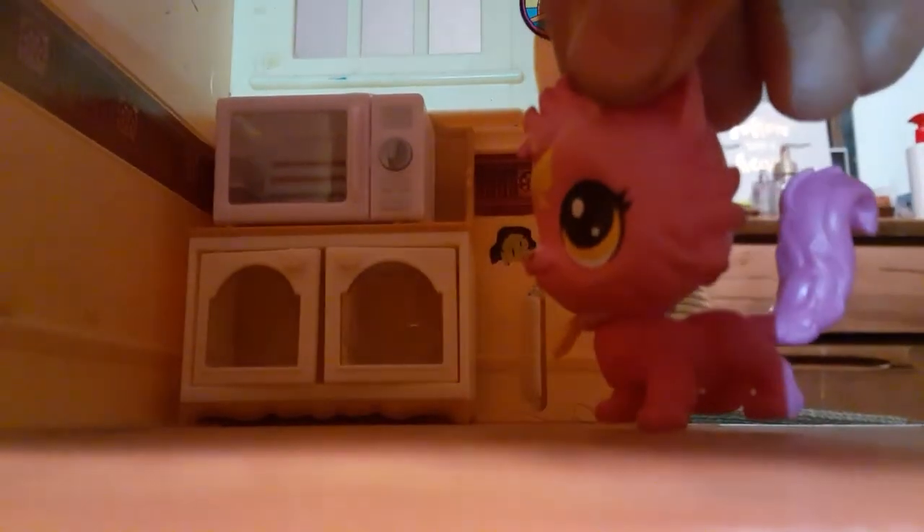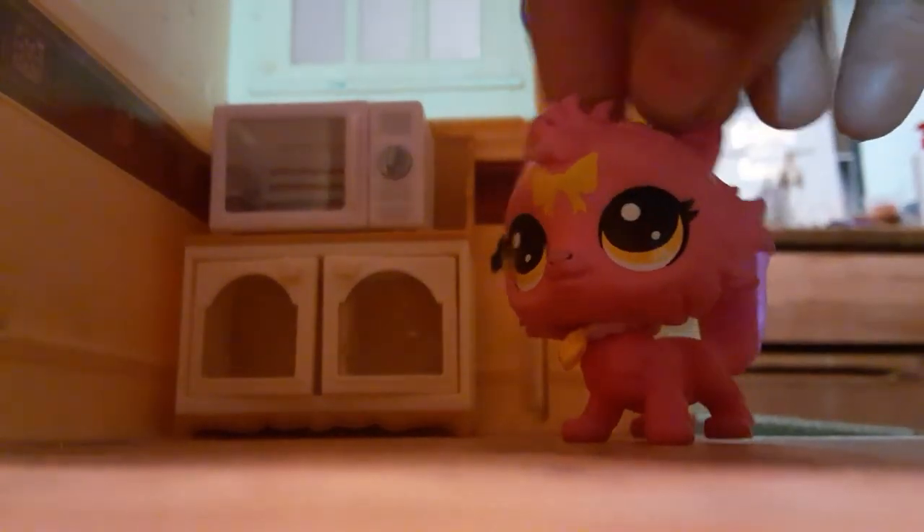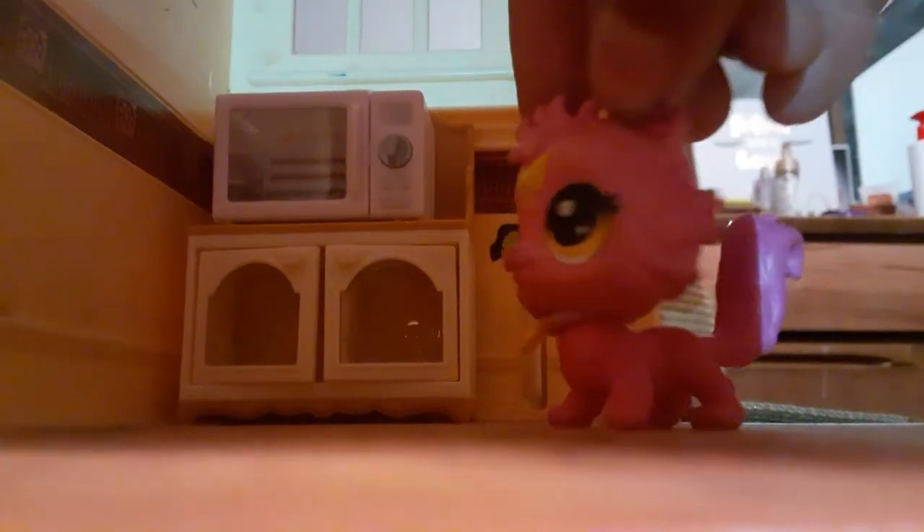I say it's a teensy bit overpriced. I bought this for — not me, I'm just a kid — it was about $9. I'd say this should be at least $7 or $6. At least. This is really nice, though.